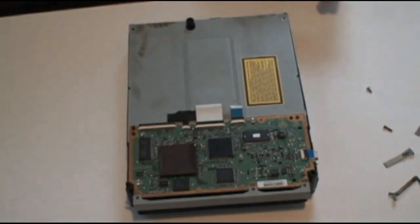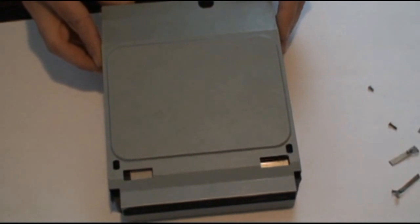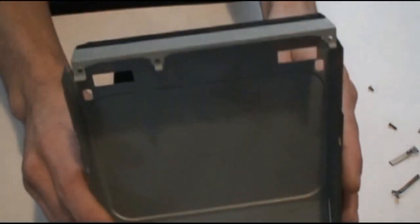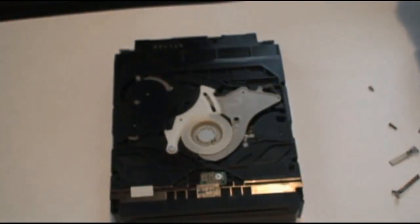Now we'll flip the drive over. Lift it from the back side until it clears and then push forward and it'll pop off. There are a couple of teeth on the front that grab the bottom of the drive. Put that aside.